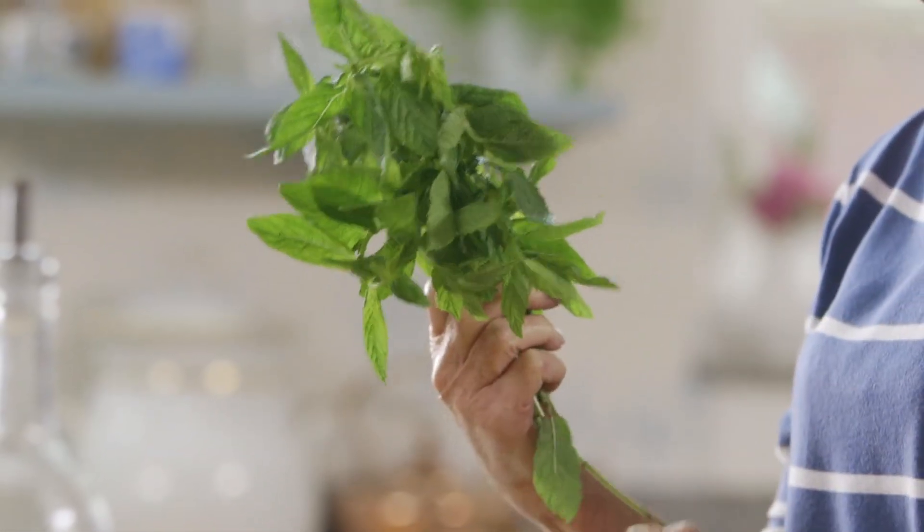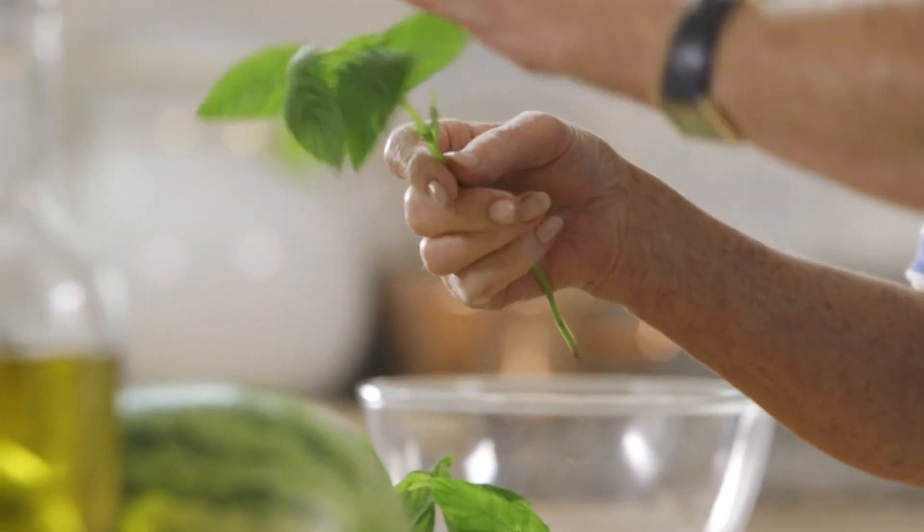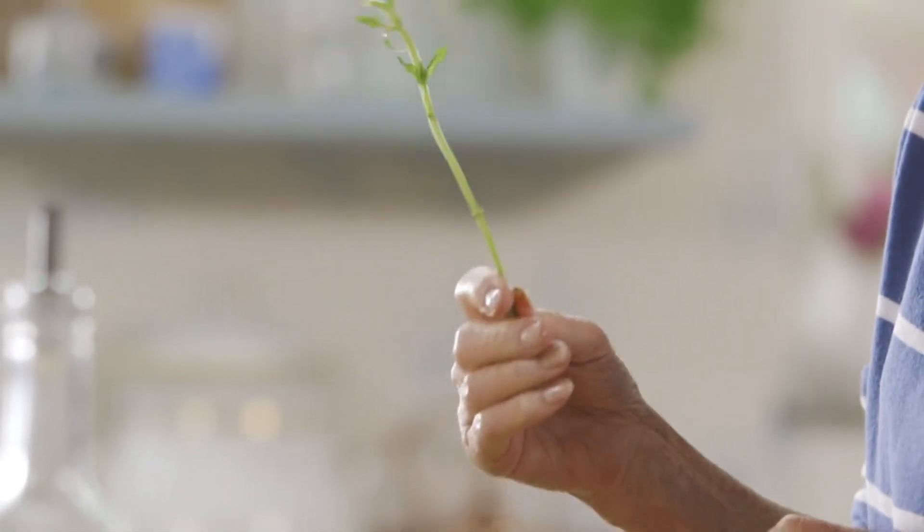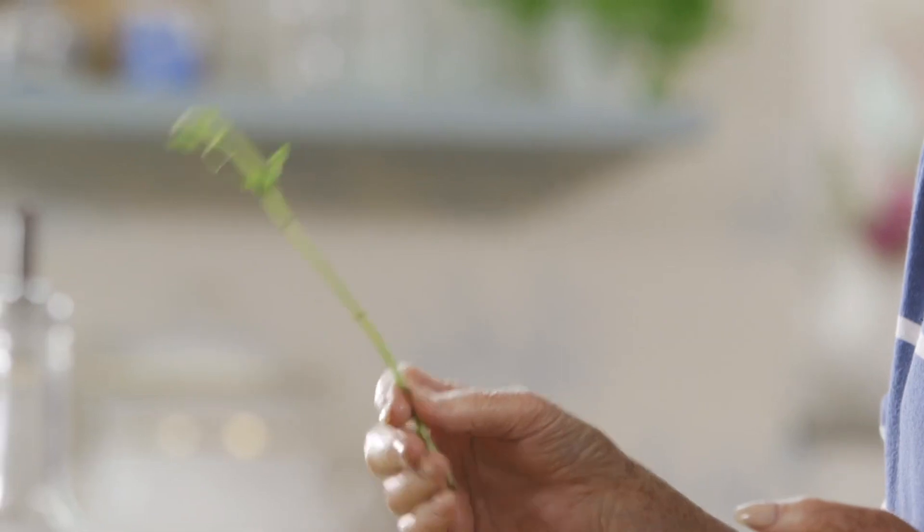I've got a really nice bunch of fresh mint. The smell alone sets me wanting to do something with it. And remember, if you keep the stalks and you've got some lovely new potatoes, you could put those in to give flavour.